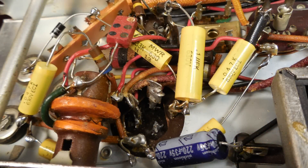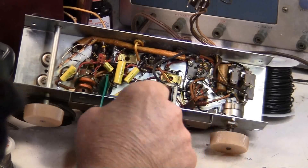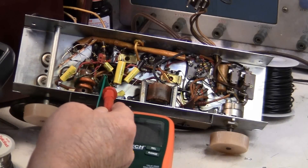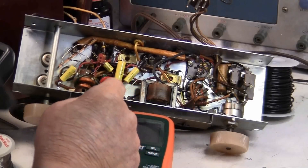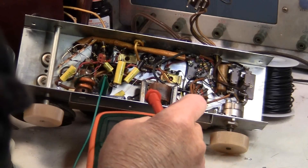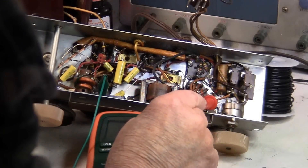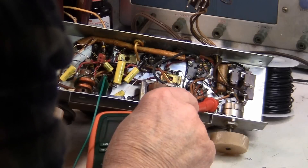There are some more capacitors I replaced — they can get buried pretty good sometimes. Now what I'm doing is looking for the common ground. I've got a common ground hooked up to one side of the meter on the original electrolytic capacitor. I'm looking for another common ground location, and I found one here on this side of the switch — that will be useful.